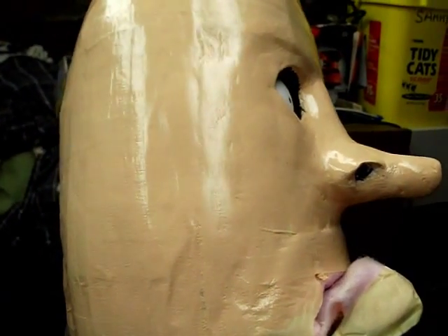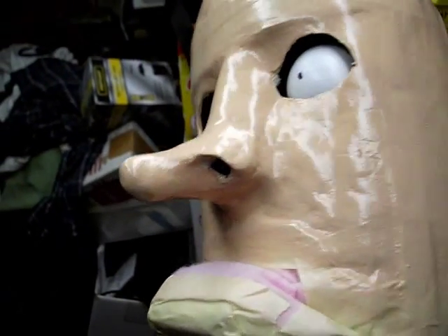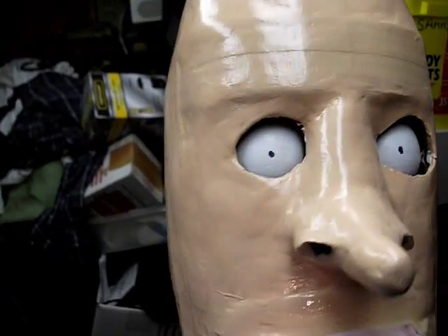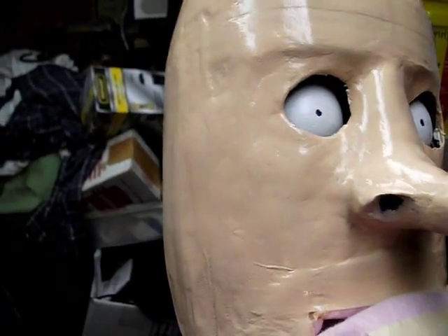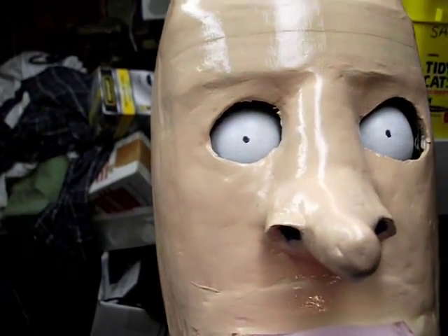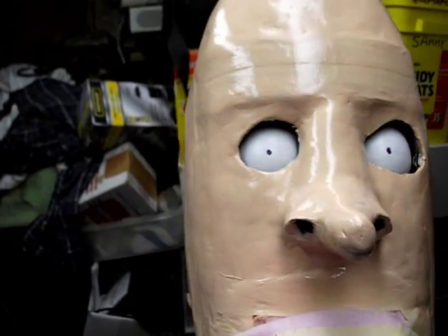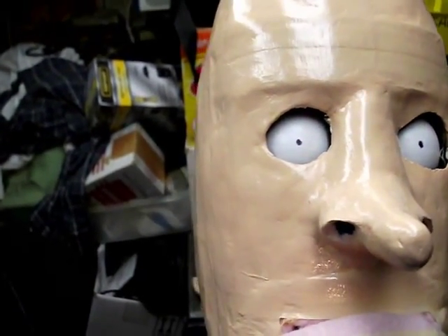I've got like three coats of varnish on here and it's got a good shine to it. The eye openings are done as best I can do. I did a little more work with the paper clay around the left eye, trying to get it smoothed out, and also the right eye. But the left eye — it's actually his right eye, but as you're looking at the figure, it's the left eye.